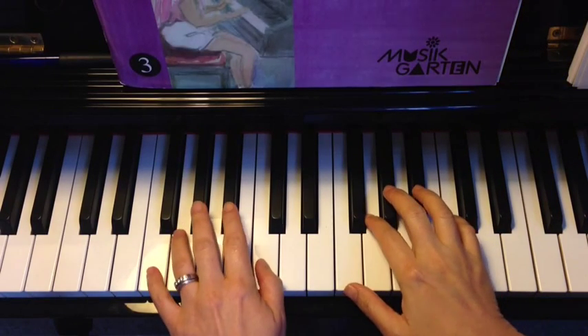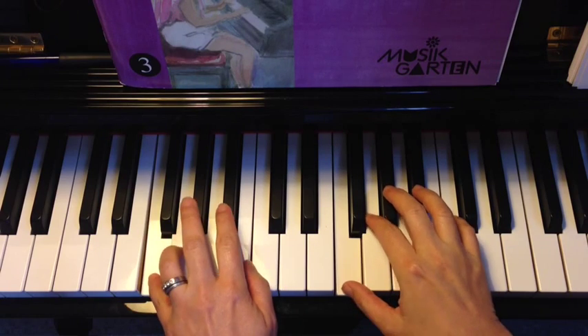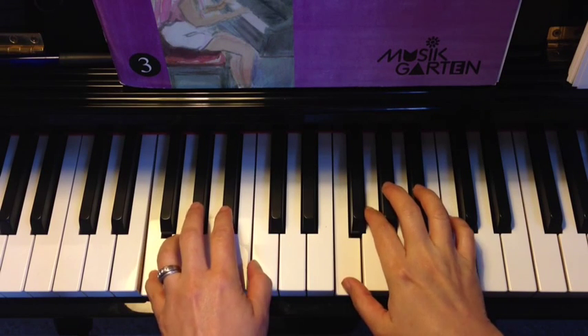Let's do the five finger warm up in F minor position. La, Ti, Do, Re, Mi, Re, Do, Ti, La, Mi, La.